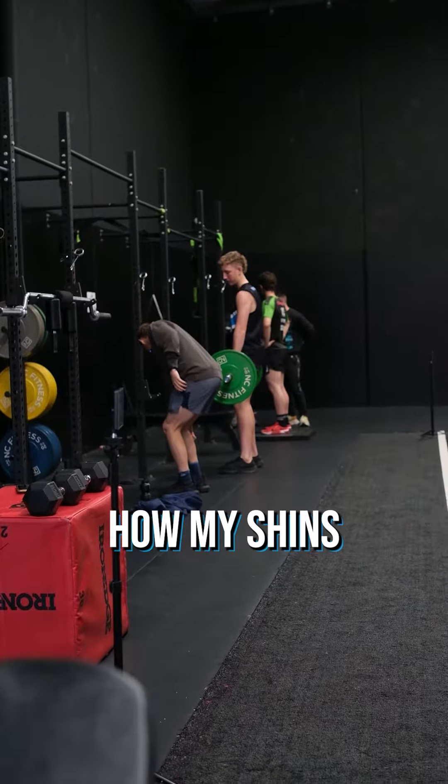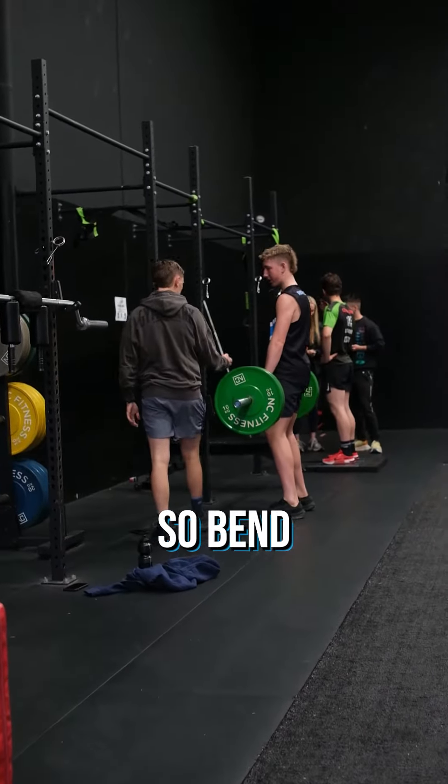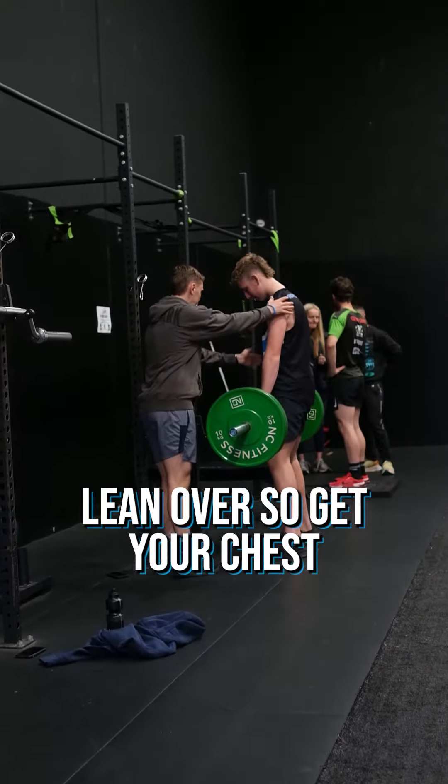Start with bent legs — see how my shins are slightly forward. Begin by bending your knee and holding it up. Bend your knees forward, then lean over and get your chest over the bar.